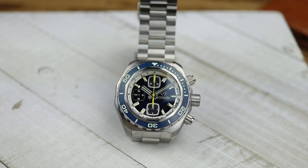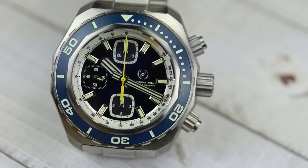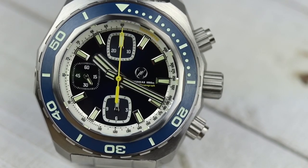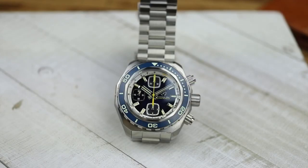This is the blue dial variation with a brushed blue ceramic bezel insert. Like with all Zelos products, you're going to find a bunch of different colors and variations. This one is $849 — that's the launch price, which is like a pre-order price but not really, because the watch is already available or will ship within two weeks after purchase. Each color and variation is limited to around 50 pieces, and there are bronze variations as well.